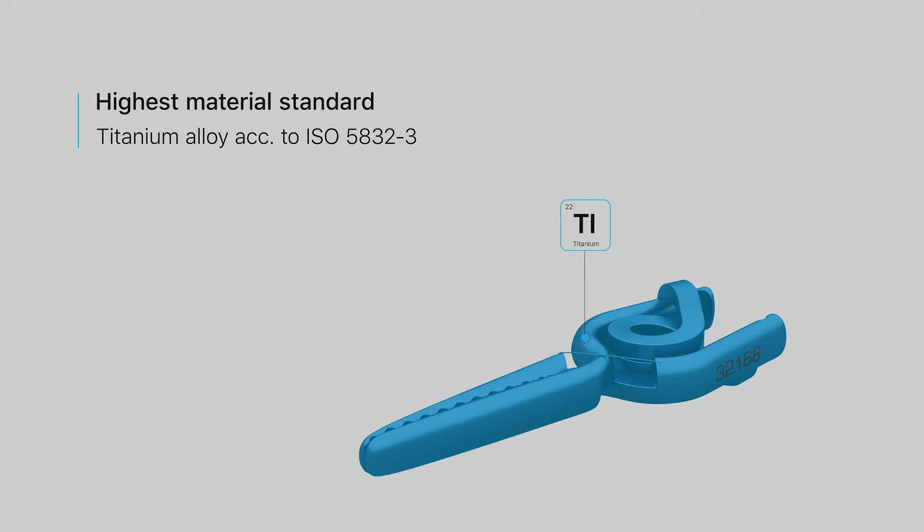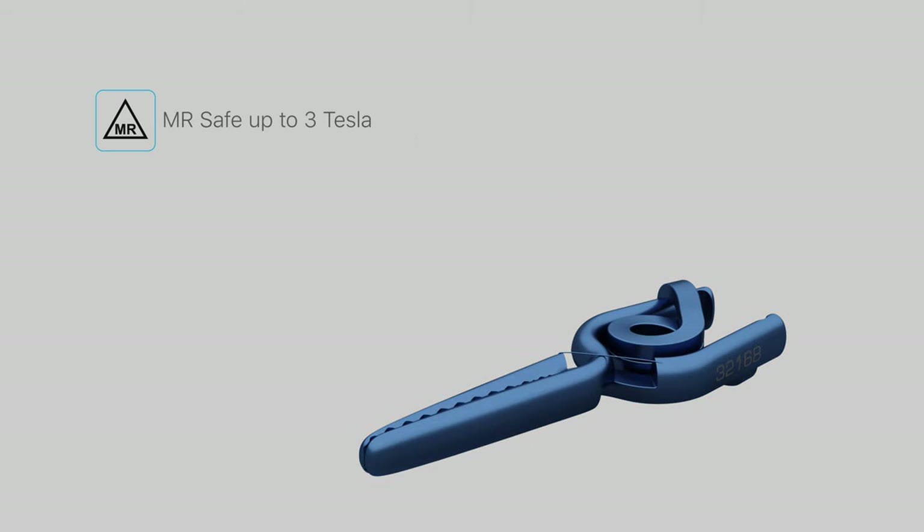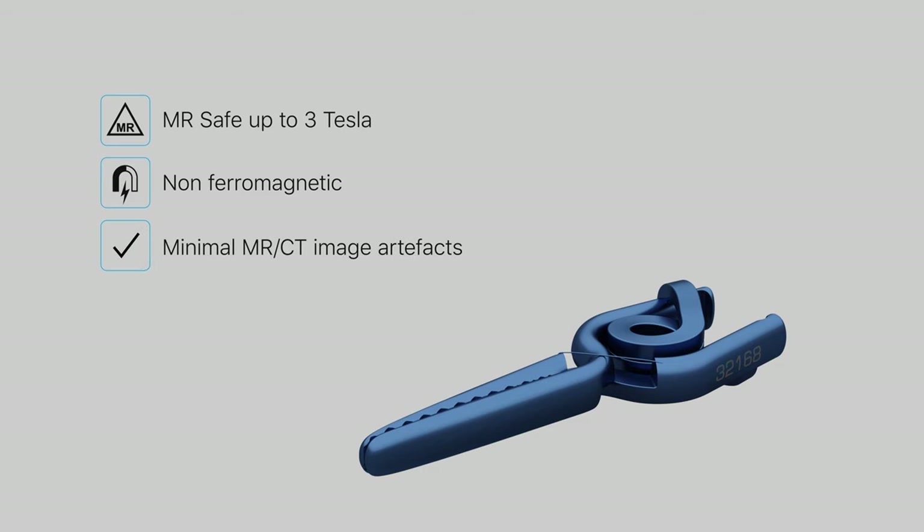The implant is made of titanium and meets the highest material standards. It is MR-compatible up to 3 tesla and non-ferromagnetic. MR/CT image artifacts are minimized.